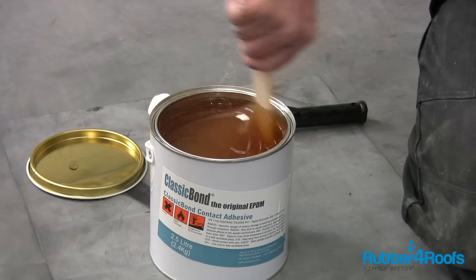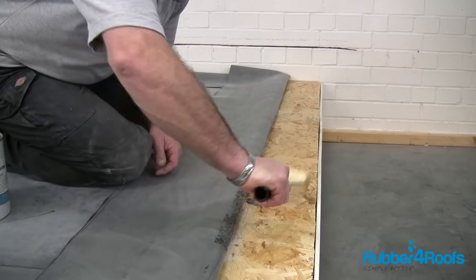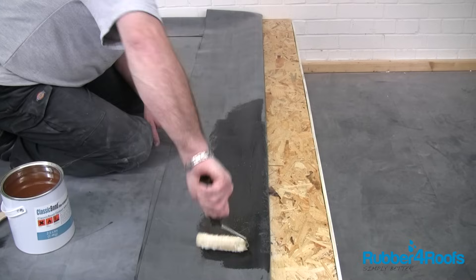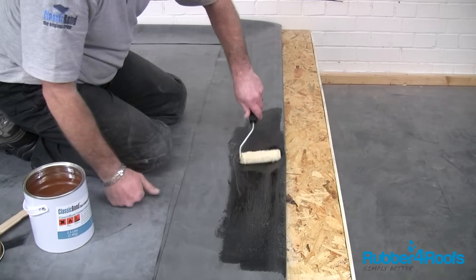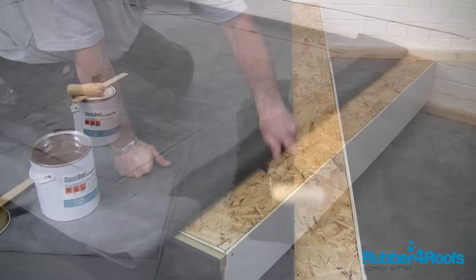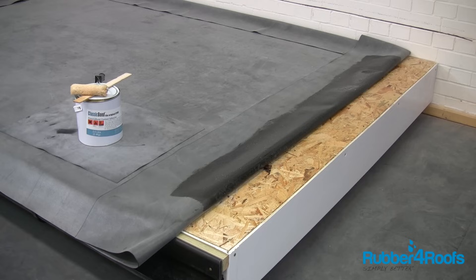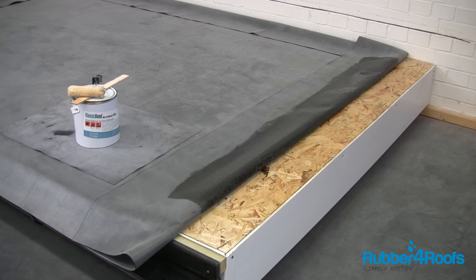Apply a thin coat of contact adhesive to the roof deck perimeter, approximately 150mm width, and any vertical upstands. Also apply the contact adhesive to the back of the rubber membrane. Contact adhesive can also be used to bond the rubber membrane to most porous and non-porous surfaces, so can be used in place of water-based deck adhesive if necessary.